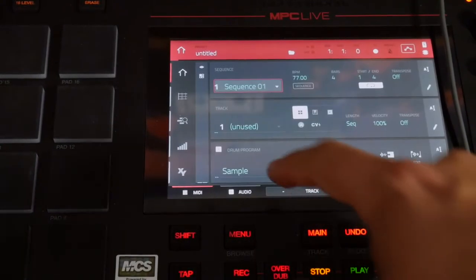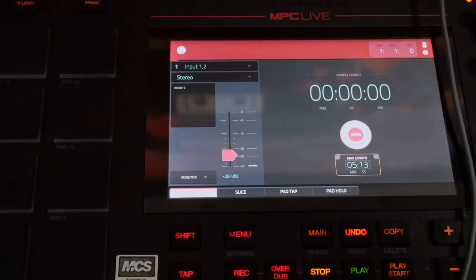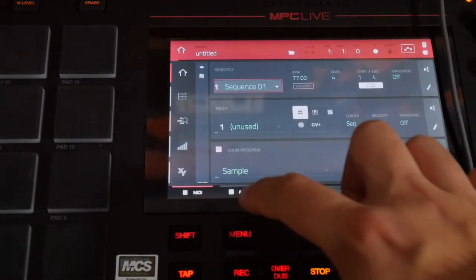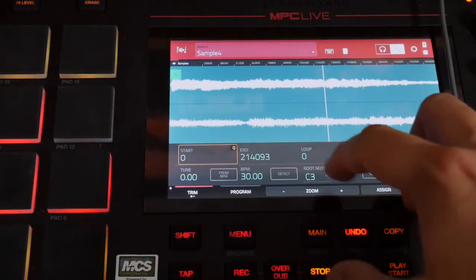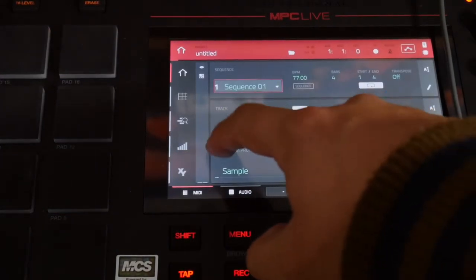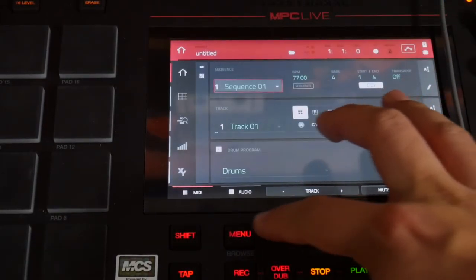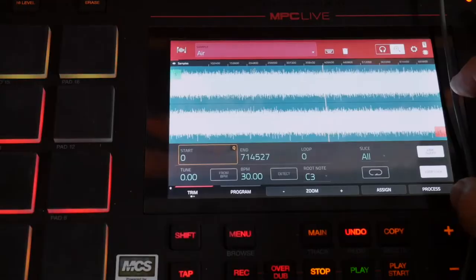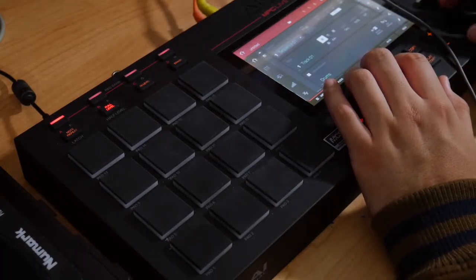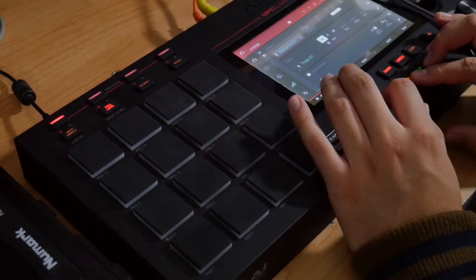My next step is to record absolutely nothing. Lo-fi is kind of categorical as noisy. Now that I've sampled some air into the MPC Live, one of the things that I want to do is normalize it — I know that sounds crazy, but the louder the better. So when I assign that to a program, which I'm going to assign to my drum program, I'm going to have that noise and that noise is going to tie everything together. So I have my drum sounds loaded up — most likely I'm going to be still tweaking the sample a little bit just so I can get it right. So let's record the drums.